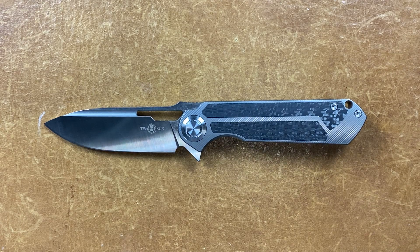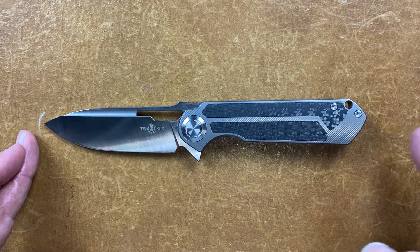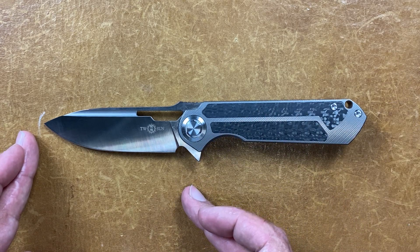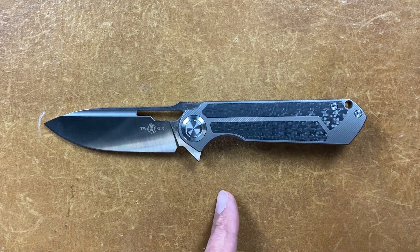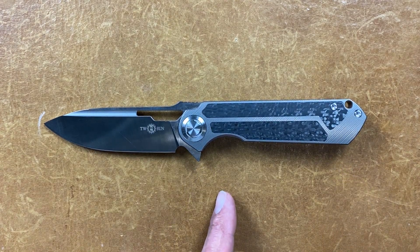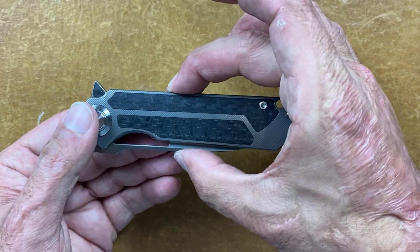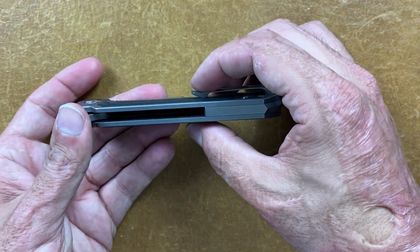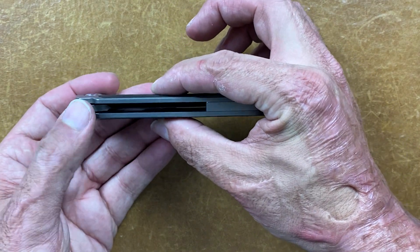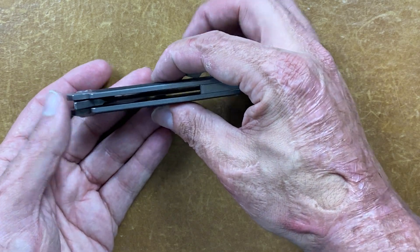This is a full size EDC knife. You have a total length of 8¼ inches, a blade length of 3⅝ inches, and a grip area from front to back of 3⅝ inches as well. You have a width closed in the pocket of 1.18 inches wide, and a handle thickness of 0.49 — a little under the average ½ inch. That's good to see.